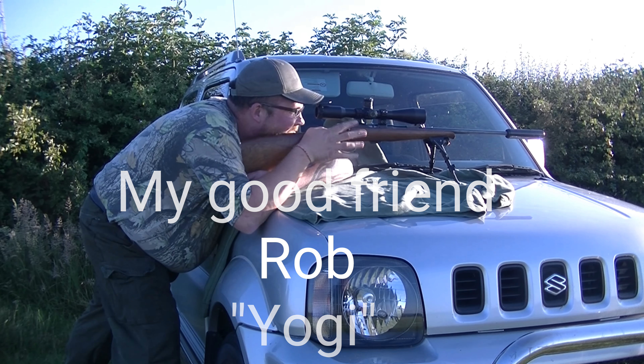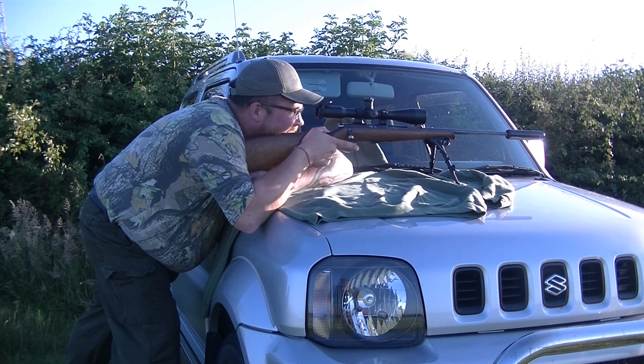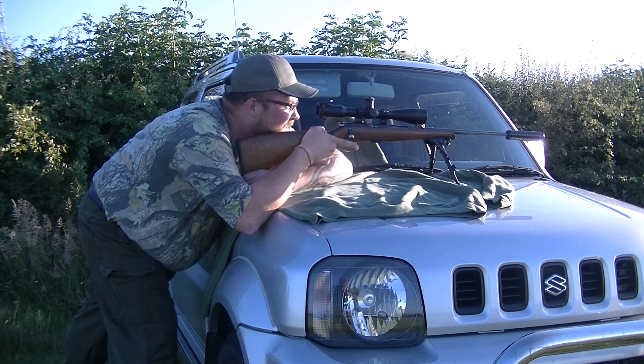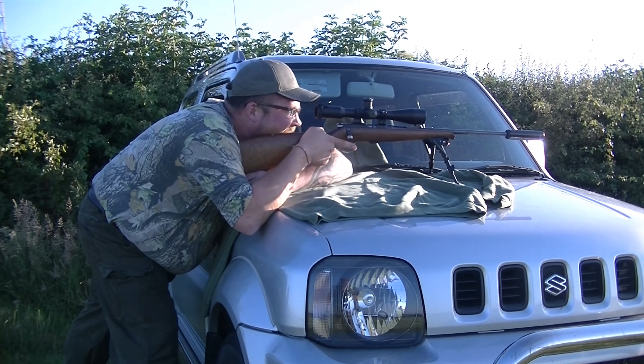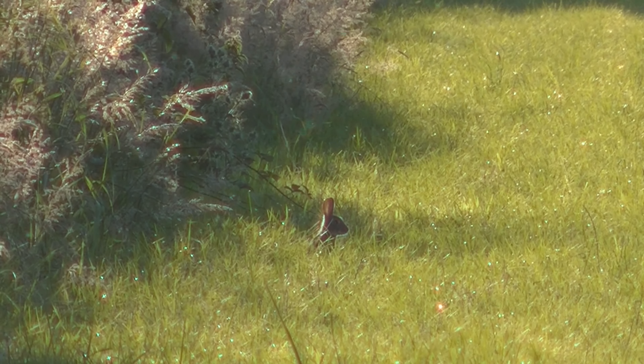So what rifle have you got? Tell me about it. It is a 1986 Model 2 E CZ Brunei. Very nice. How long have you had it? About three months. Right, we'll get some rabbits. Yeah, ready when you are, mate.